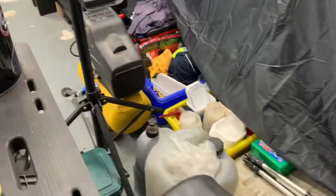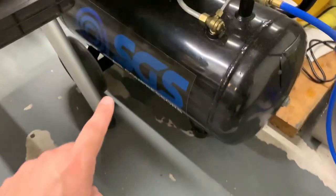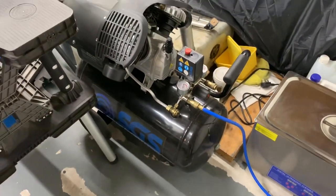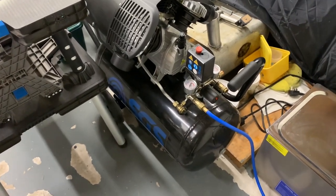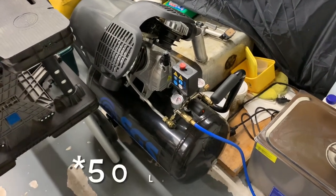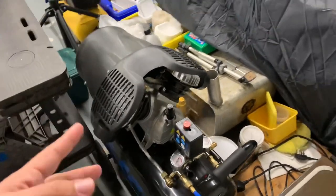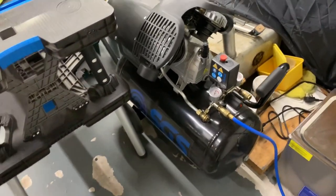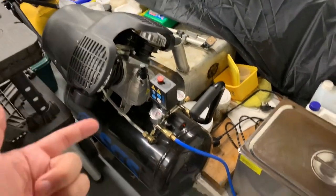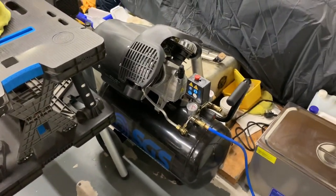My small original compressor just didn't have the power to run the blast cabinet. So again, another SGS component — I got that in their Black Friday November sale. It's much more powerful with a much bigger receiver tank, I think it's 100 or 120 litres, and a good twin-piston motor on top. It gives plenty of air volume and can supply the blast cabinet with the volume of air at the pressure it needs. The first one I got had a leak on the receiver bung, but SGS were great and swapped it out for me.